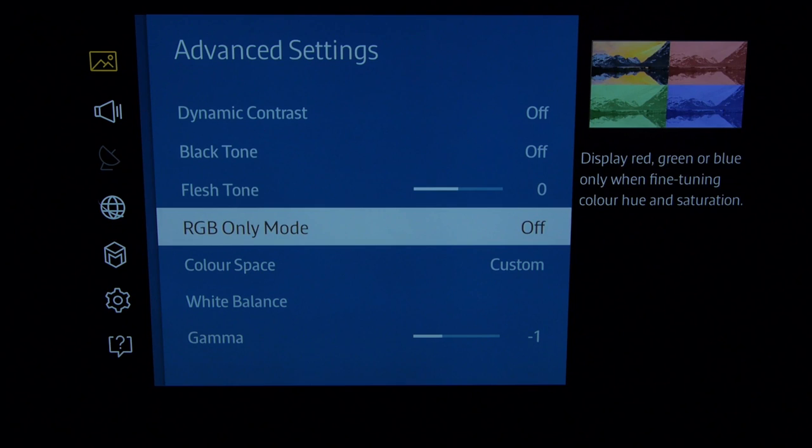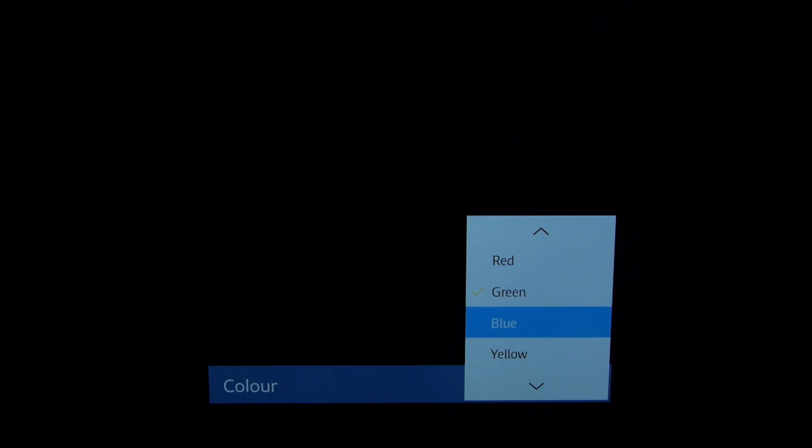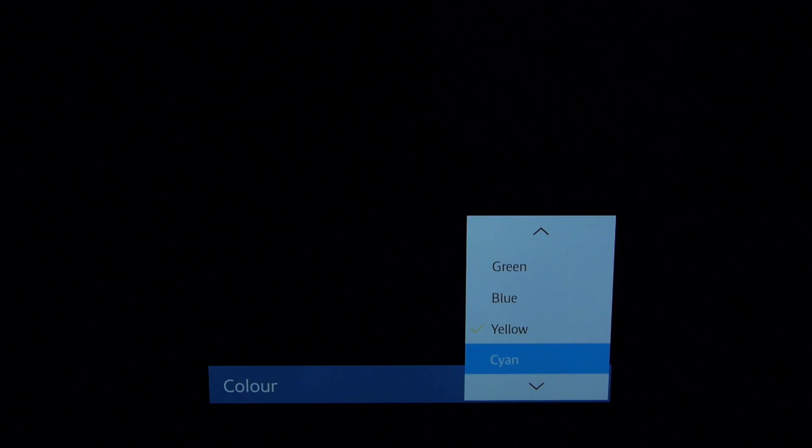Here we go — this is the color space set to custom. These are our settings; we're just going to whizz through these. Red, green, blue, yellow — just slightly out of order from usual — cyan and magenta. We'll back out of there and back into the advanced settings.